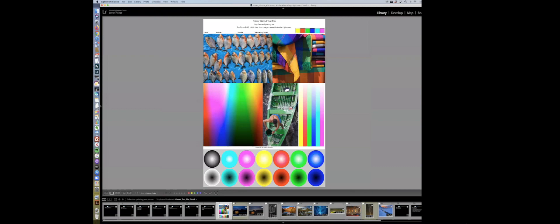When you first fire up a printer, you want to run a gamut test. I downloaded a test file from digitaldog.net — they put together a nice gamut test file. When I print it, I can see what colors aren't working, where I'm losing color, and where I'm losing detail. Then I can adjust my photos to stay within the gamut of my printer.